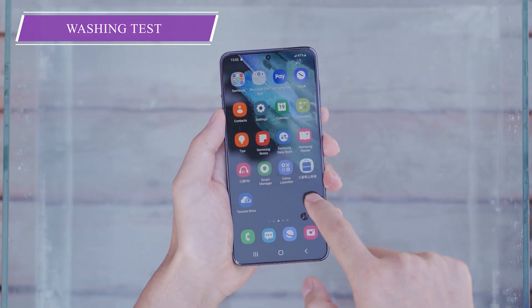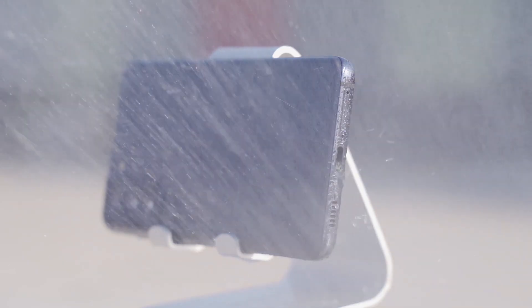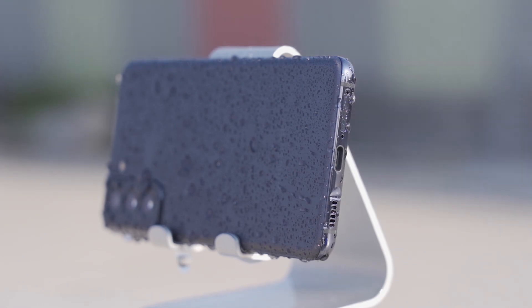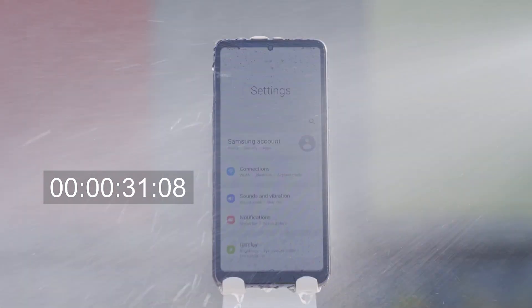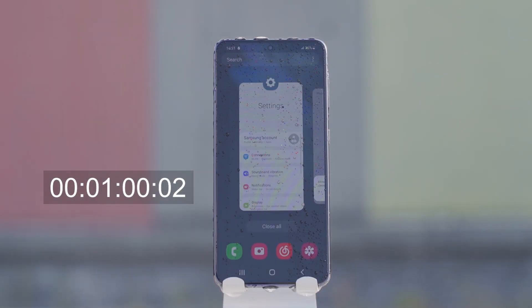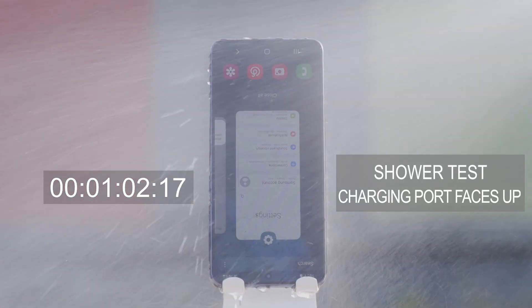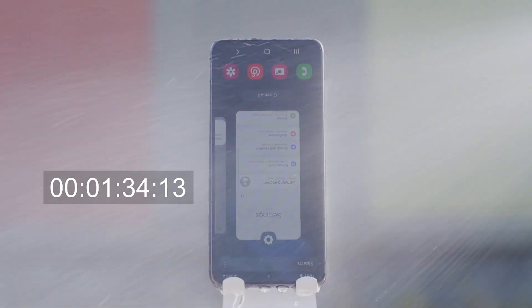We poured water on the S21 and waved the phone in water — nothing happened. Now we use a high-pressure gun to give the Samsung Galaxy S21 a 360-degree shower.